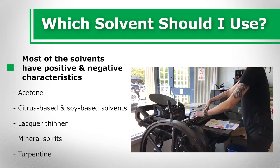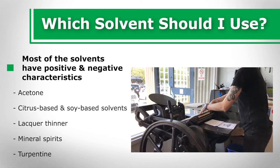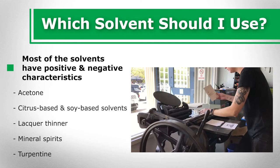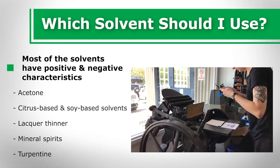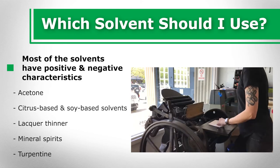Turpentine is inexpensive and efficacious, but has a very strong odor and can become greasy if the ink is immediately reapplied. While all of these solvents carry certain benefits and drawbacks, if cost is not a limiting factor, mineral spirits are your best bet. They are a powerful ink remover, low odor, and less hazardous to use than many other solvents.